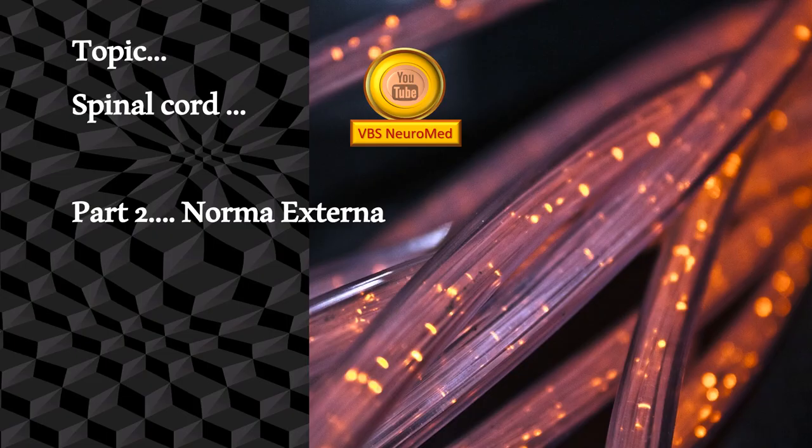In this series, this particular topic is part 2 of the spinal cord series. We will call this Norma Externa — that means the spinal cord details as seen from outside. That is, as soon as you open the vertebral column, whatever details you can see on the surface of the spinal cord, we will discuss.